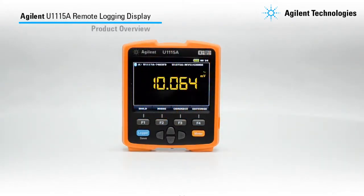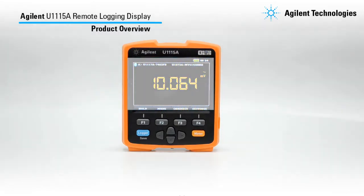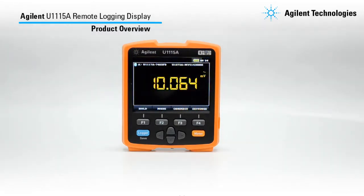First, let's have a look at the U1115A. It has a large display with a battery indicator, time indicator, and sample enunciator. These are the function keys and these are the navigation keys. This is the logger key and this is the meter key.